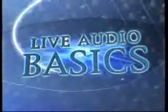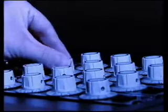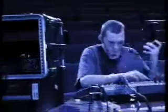Welcome to Live Audio Basics, hosted by recording engineer and producer Ron Davis. This DVD will focus on simple sound reinforcement help by going back to the audio basics and building your knowledge and confidence from there.